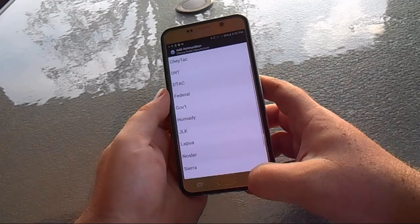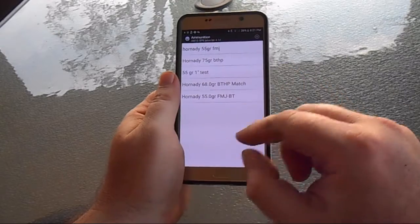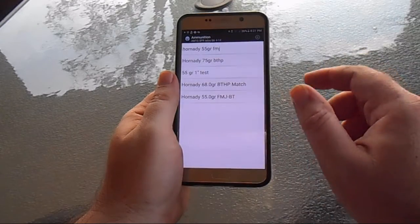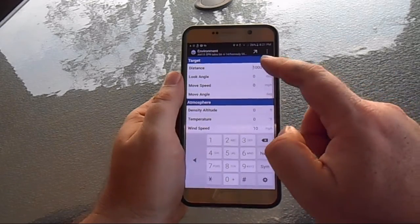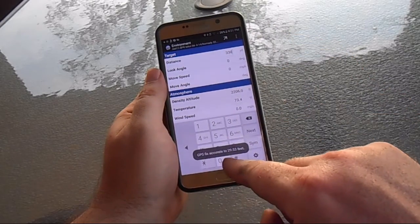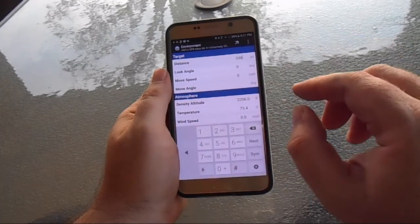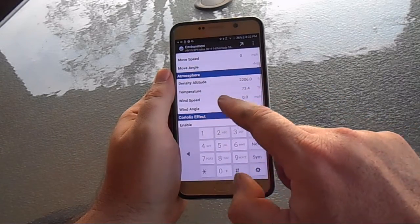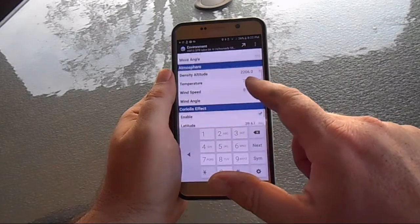Once it's in there, you'll have it on your ammunition screen. Select 55-grain, plug in your distance — today about 330 yards. It says GPS fix to 29.53. Once you see that, you're good to go. It's pulling density altitude, temperature, latitude — all that stuff — along with the Coriolis effect, which is important.